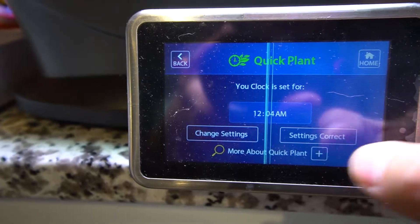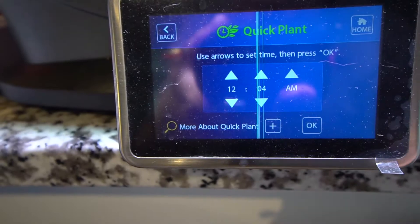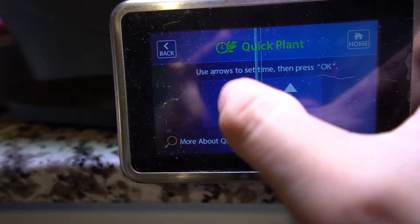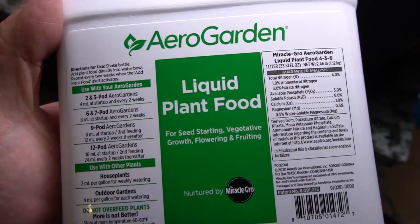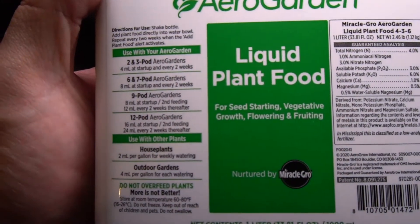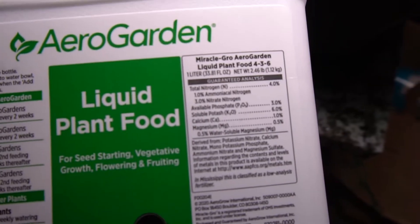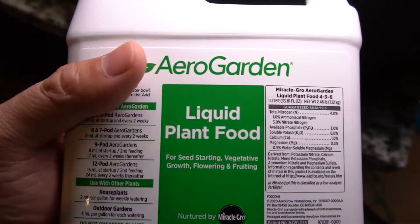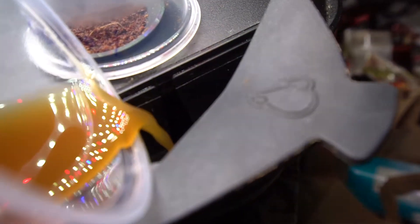The settings down here are pretty simple — we're just going to set the time. This controls the timing of the lights and how many days we've had growing, and it will keep track of all this for you. One last thing is to make sure that we have plant food. Plant food is essentially making sure that we have minerals in the water — it's not just plain water. There's some magnesium, there's some calcium, and there are a lot of different mixes out there, but I'm using AeroGarden because it's the most well-rounded and it's a one-size-fits-all kind of solution.